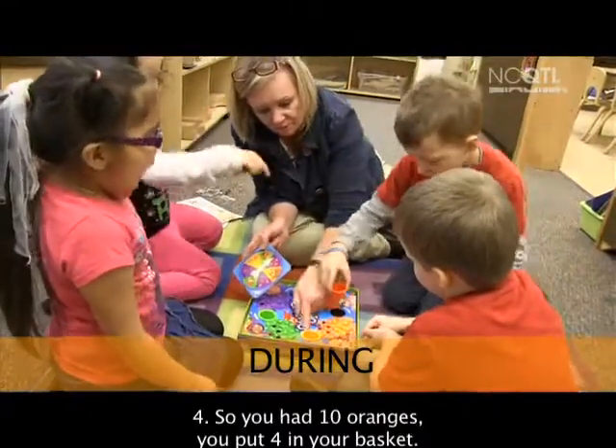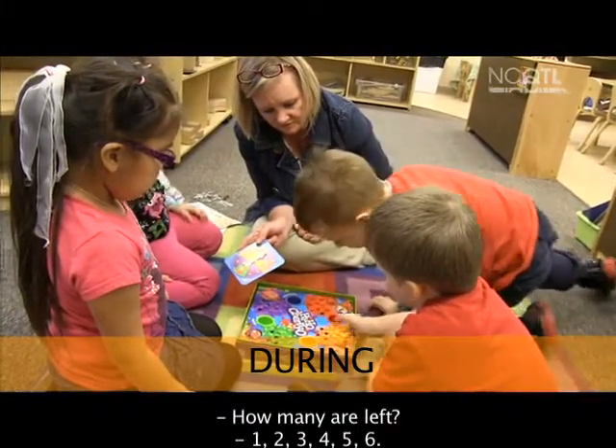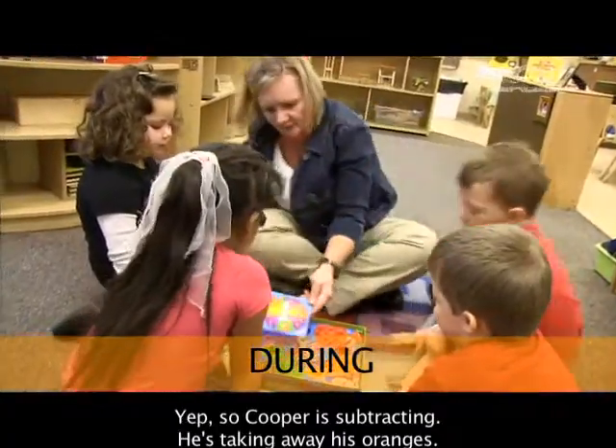So you had ten oranges. You put four in your basket. How many are left? One, two, three, four, five, six. So Cooper is subtracting — he's taking away his oranges.